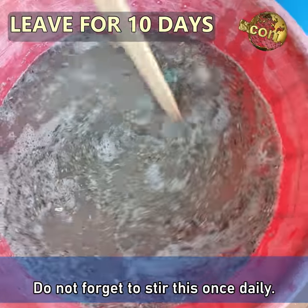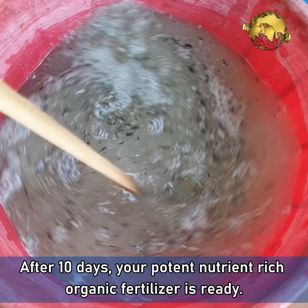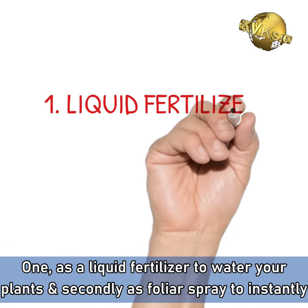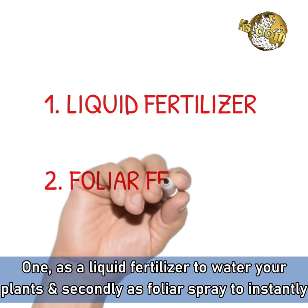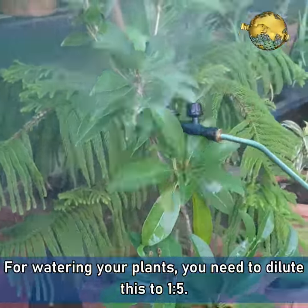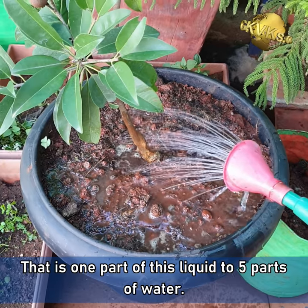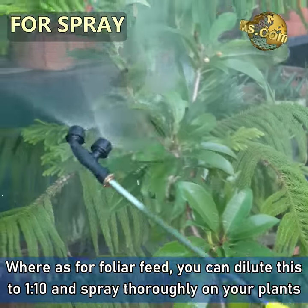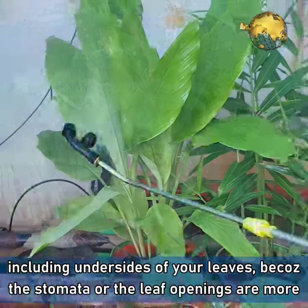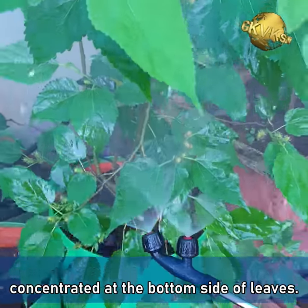After 10 days, your potent, nutrient-rich organic fertilizer is ready. You can use it in two ways: one as a liquid fertilizer to water your plants, and secondly as a foliar spray to instantly feed your plants through the leaf stomata. For watering your plants, dilute this to a 1:5 ratio — one part of this liquid to 5 parts of water. Whereas for foliar feed, dilute this to 1:10 and spray thoroughly on your plant's surface, including the underside of leaves, because the stomata or leaf openings are more concentrated at the bottom side of the leaves.